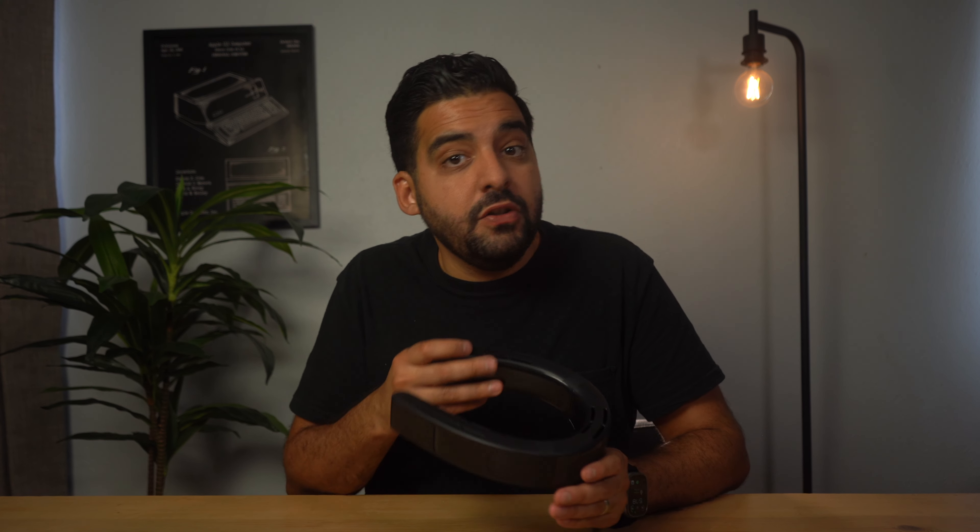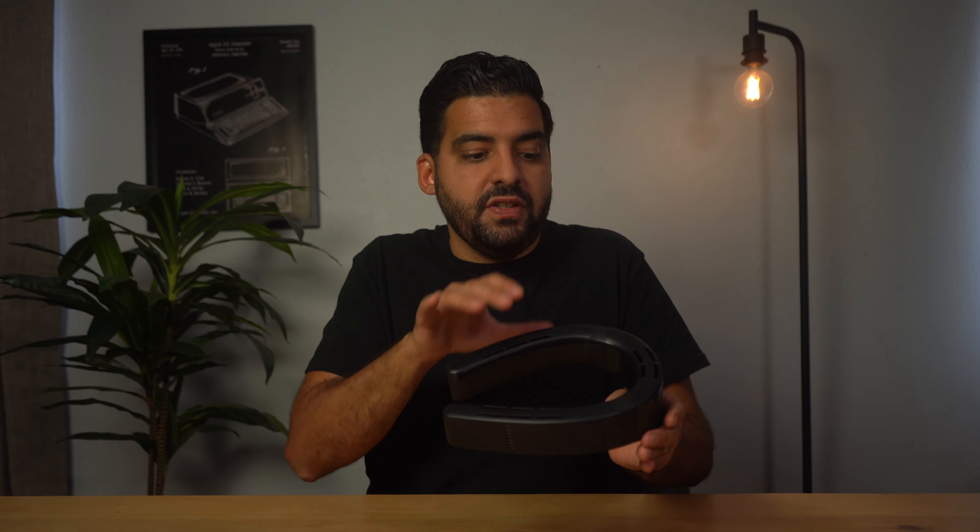I'll leave a link to the Taurus Coolify Cyber in the description below so you can check it out for yourself. Let me know in the comments if this is something you'd be interested in and what your use case would be. If you liked this video please give it a thumbs up, and if you want to see more tech news, reviews, and opinions, subscribe to the channel and hit the notification bell so you don't miss any new videos.